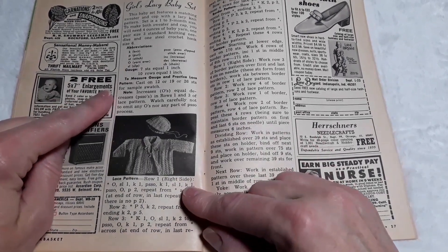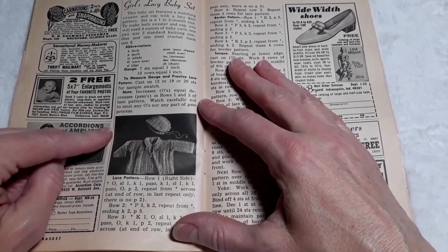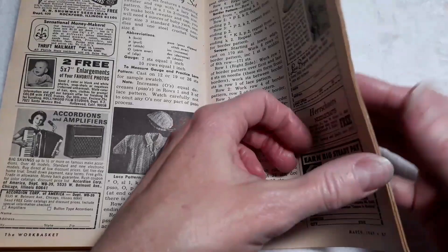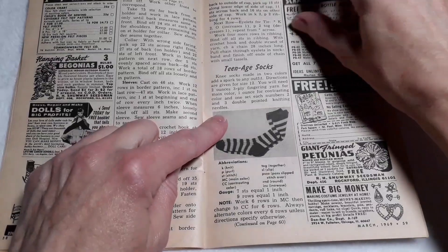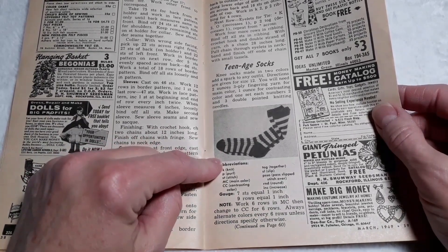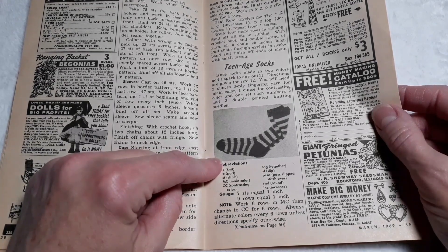Girls' lacy baby set — this baby set features a matching sweater and cap with a lacy knit pattern. Set is a one-to-three month old size. To make both sweater and cap, you will need four ounces of baby yarn, one pair size 3 standard knitting needles, and one steel crochet hook size 6. Teenage socks — knee socks made in two different colors add a spark to any outfit. Directions are given for size 12. You will need two ounces three-ply fingering yarn for main color, one ounce for contrasting color, and one set each numbers 2 and 3 double-pointed knitting needles.